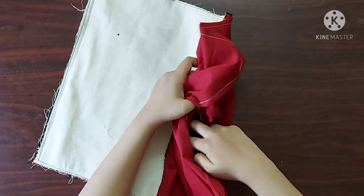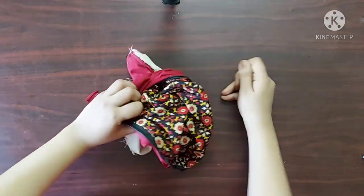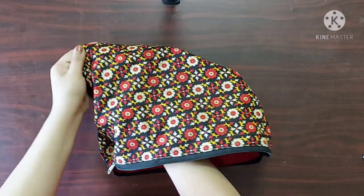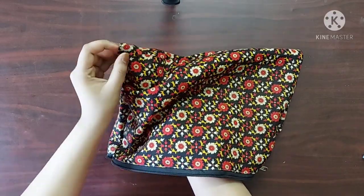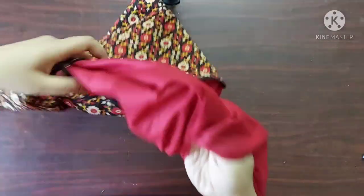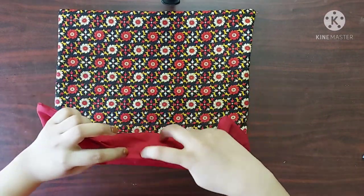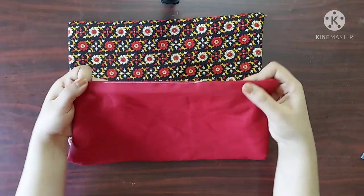Through this unstitched space I am going to turn the right side of the fabric outwards. Lastly, I am going to push all the raw edges inside like this and give a straight stitch to close the opening. Now it's done.